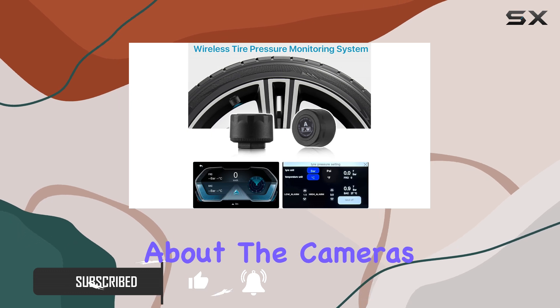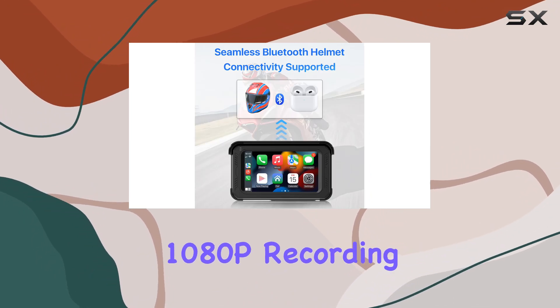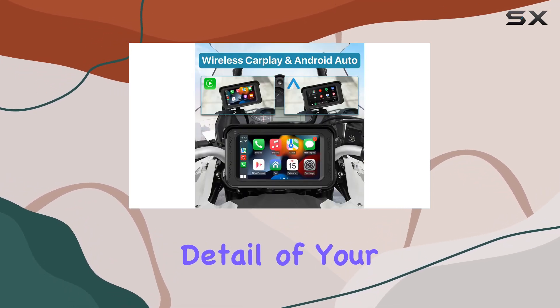Let's talk about the cameras. With a high-definition dual camera setup featuring the IMX322 chipset, you're getting unparalleled 1080p recording quality both in the front and rear. And with a 140-degree wide viewing angle, you won't miss a single detail of your ride.